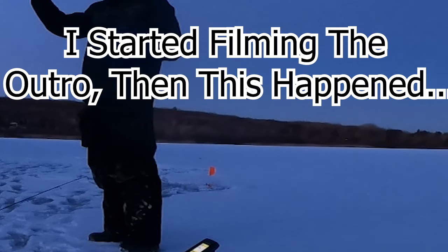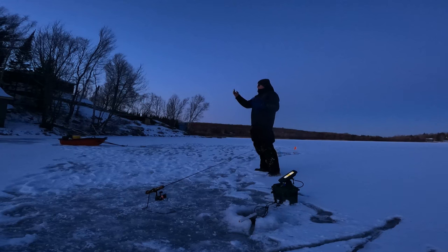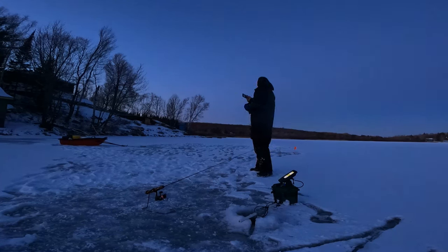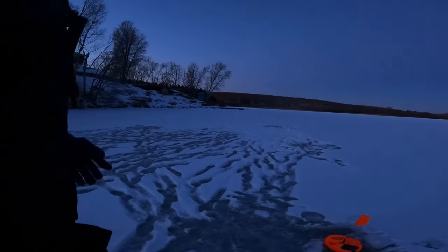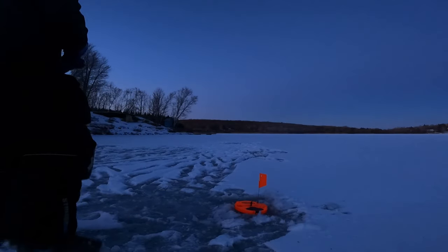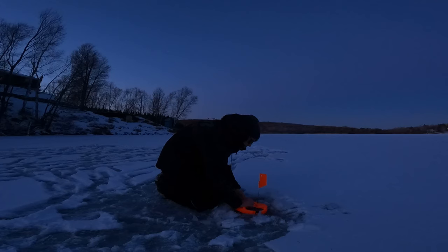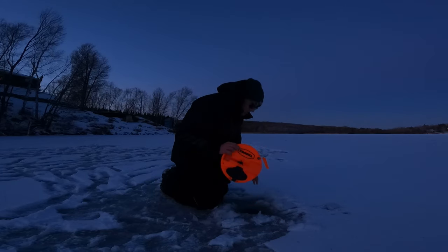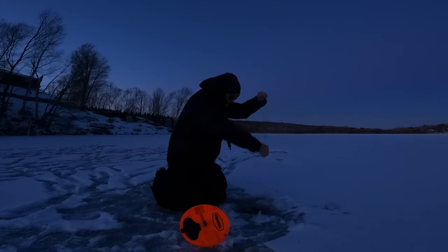Alright guys, I'm gonna wrap up the video — it's getting dark. I caught that one nice pike and a bunch of little perch. Even though it's nothing crazy, it's still good to get out on first ice and catch something, even if it is just a pike and some little perch. Actually, I have a flag going off right now so I gotta get that — yes!